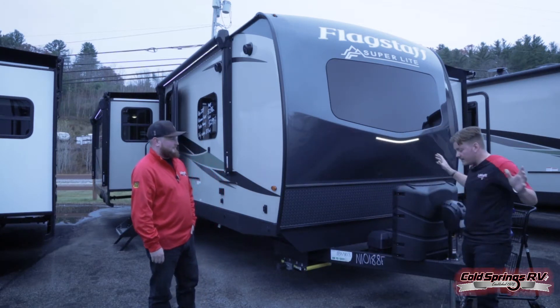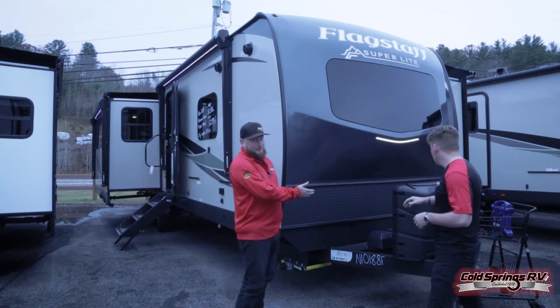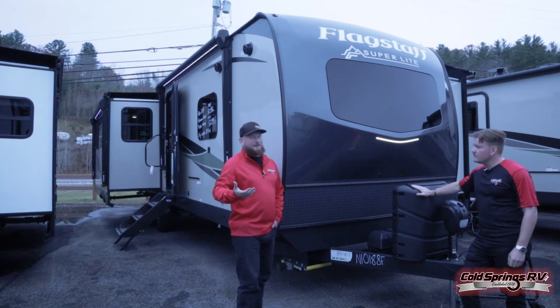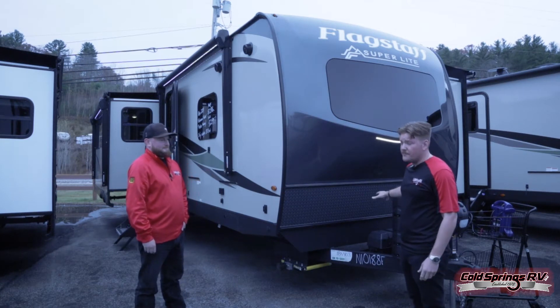There's a ton of stuff about this unit that we're going to talk about. Flagstaff is really nice — this one is going to have the dual 30-pound propane tanks and a dual cell setup for the battery. So if you want to wire two batteries in there for longer battery life, you're able to do that. You can even put two six-volt batteries in this too, so that's really important to know.